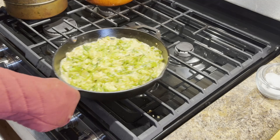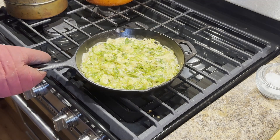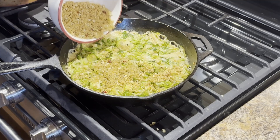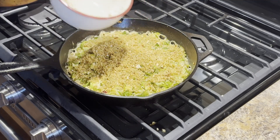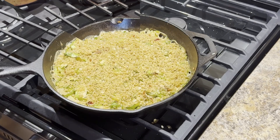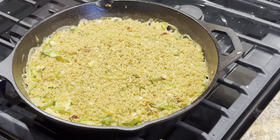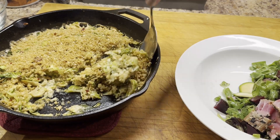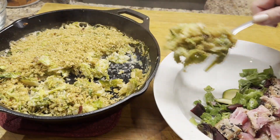After the 20 minutes I'm removing the pan from the oven. I'm going to spread the breadcrumb mixture over the top and pop it back in the oven for about five minutes or so. After that you have this delicious creamy veggie mixture with a crispy breadcrumb topping. It is absolutely delicious.